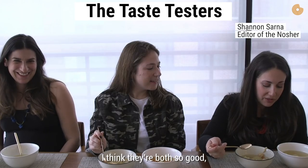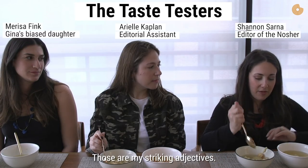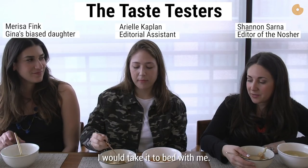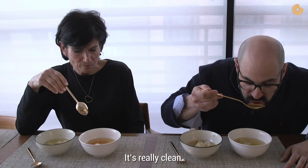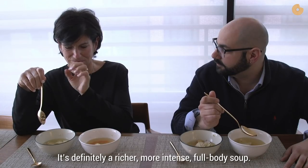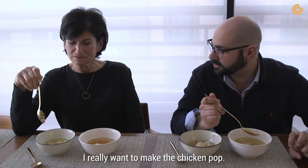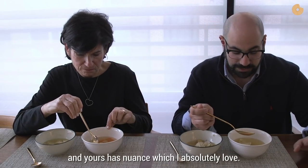They're both so good — they just have a different flavor profile. One is richer and one is very light. I would take it to bed with me. It's really clean. I think your soup has different levels of flavor. It is definitely a richer, more intense, full-body soup. I love the smell of it. We go for super chickeny — I really want to make the chicken pop. Yours is really vegetal and I love that. I taste each vegetable separately and I think it's nuanced. Mine sort of clobbers you over the head, and yours has nuance, which I absolutely love.